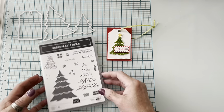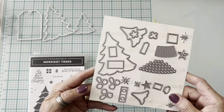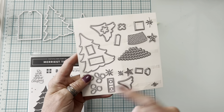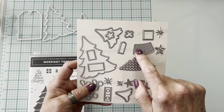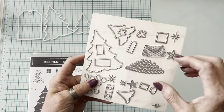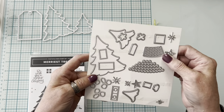We're using the Marius Trees — both the stamp set and this really clever set of dies. It's got all of the extra things: lots of ornaments you can cut out, a tag topper, several stars, and a string of lights. They all cut out together with one die and then separate, and you can string them on the tree — it's really clever.